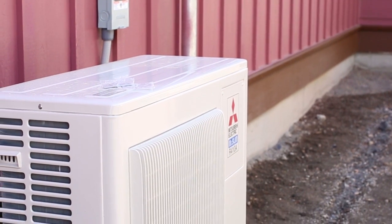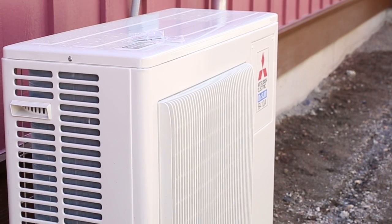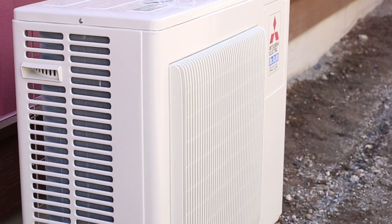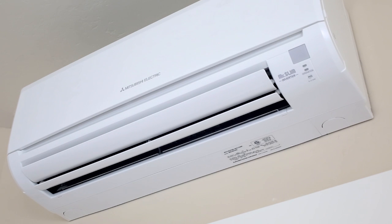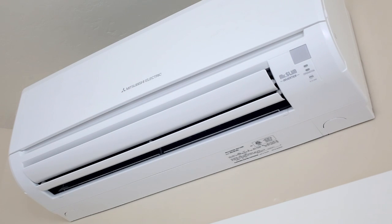These are very efficient — even more efficient than a regular heat pump because they don't have any ducts in the house or under the house to leak air. It also cools as well as heats. The rating for heating has an HSPF of 8.9, and for cooling it's an 18 SEER rating.